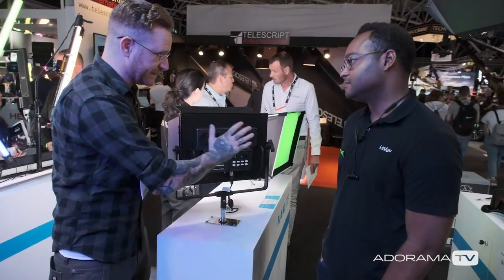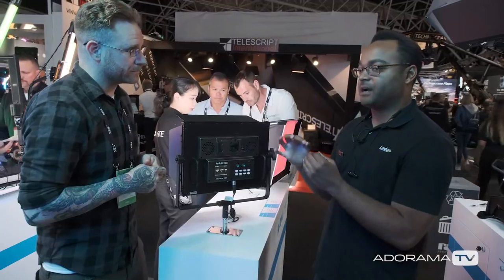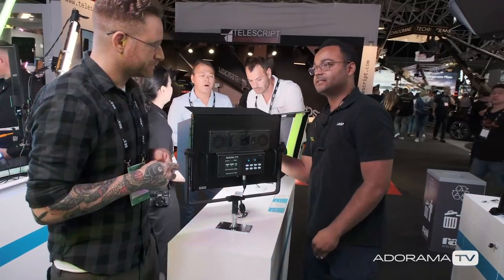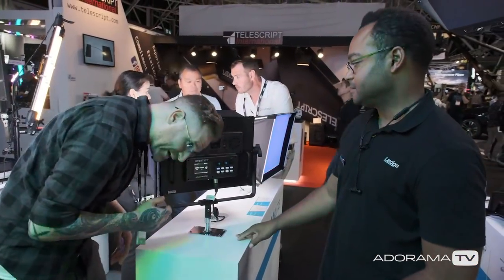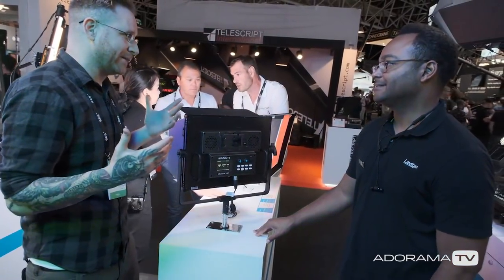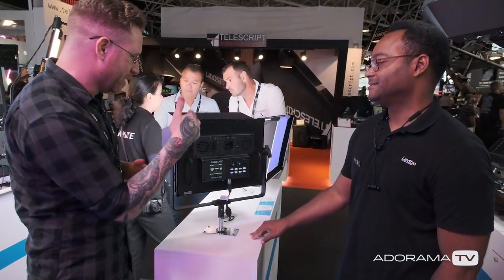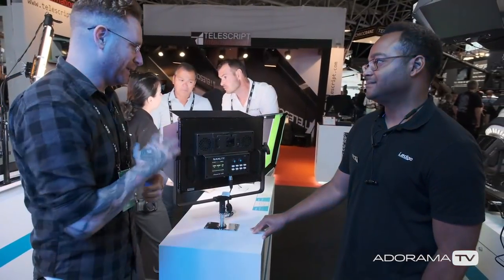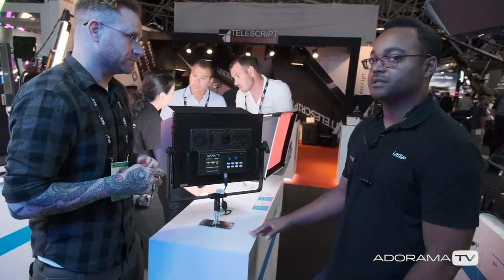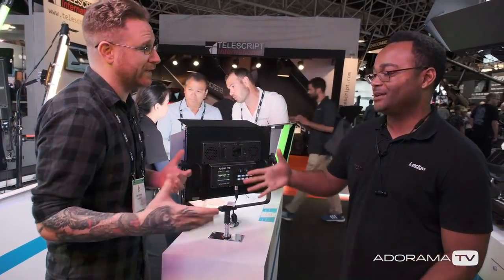They have different fan speeds to limit the sound. The sound you hear is on the back of the light — in the front it's a whole different story. You have it on boost right now and I hear basically nothing, which is incredible. We're going to keep an eye on Nanlite like we did the first time we saw you guys. Availability? Any day after the show — within the next seven to 14 days, if it's not already on shelves now. Thank you so much for your time.